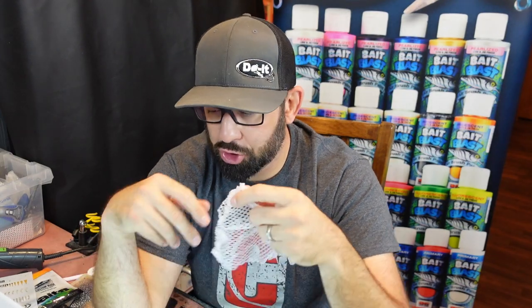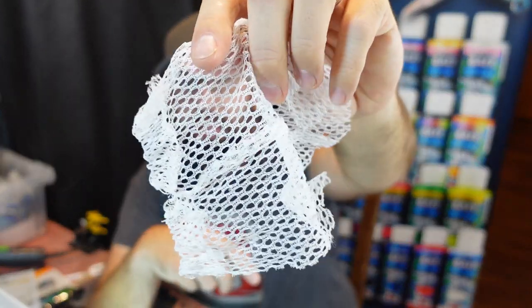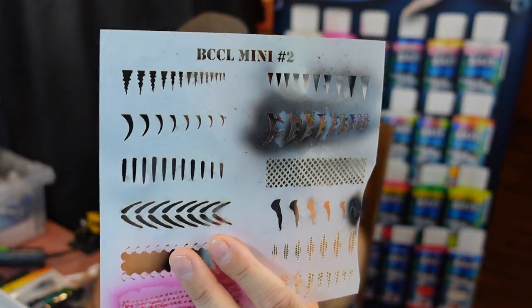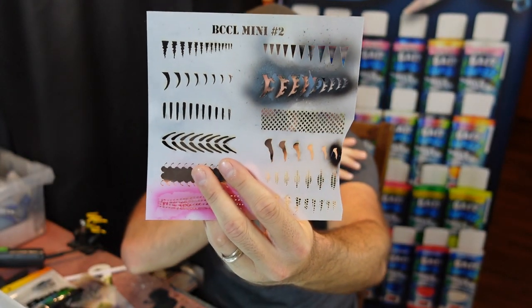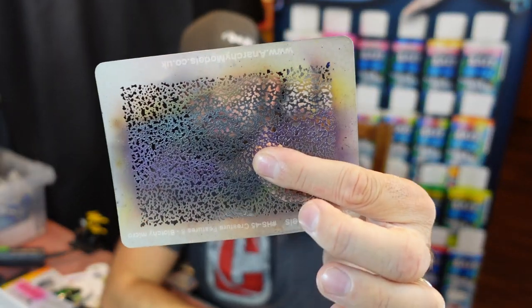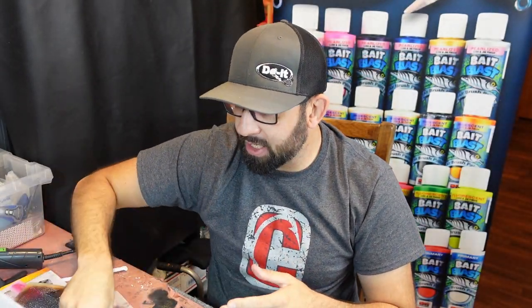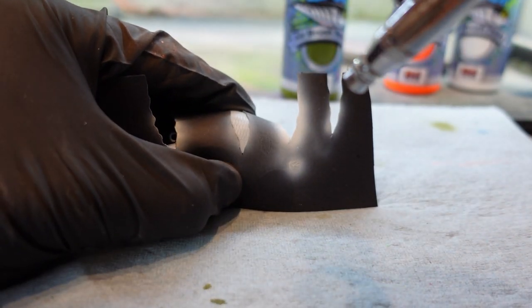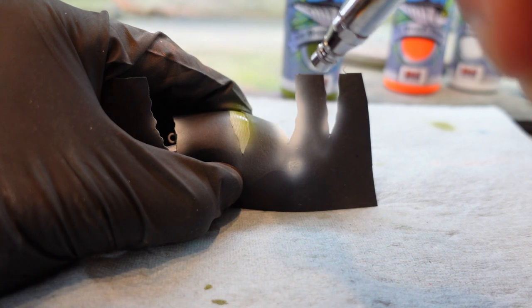Tip number five: don't be afraid to experiment with stencils, nettings — really anything you use day-to-day can change and give different looks to the lures you're making. As you start painting lures, you're going to collect a lot of stencils. There's stuff you can get from DoIt and all kinds of places. With stencils you really open up what you can do — it's not just solid colors, you're getting patterns and textures that look more like a fish. The thing to remember is whenever you're using netting or stencils, the closer and tighter you can get it to the lure, the better and sharper it's going to look.